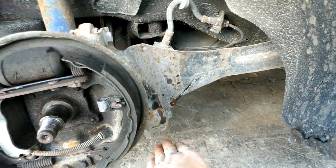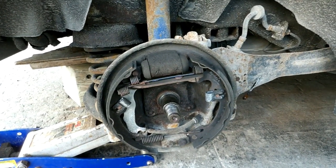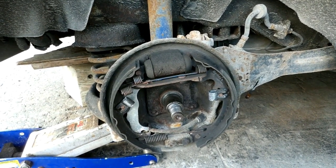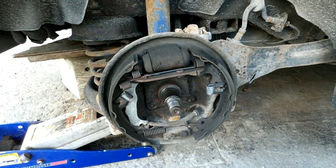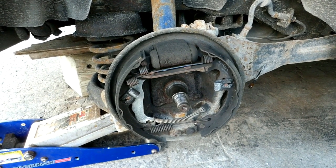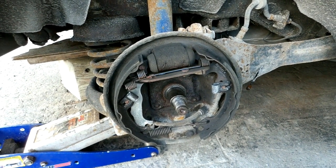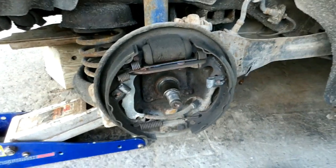My intention right now is to loosen the adjuster up a little bit, but I don't really see the point. Before I took the drum off I had to pull it down like half an inch to get it to free up — so it wasn't like the shoes were right up against the drum all the time. That's the peculiar thing. If anybody's got any suggestions, I'll put the drum back on and show you what I'm talking about.